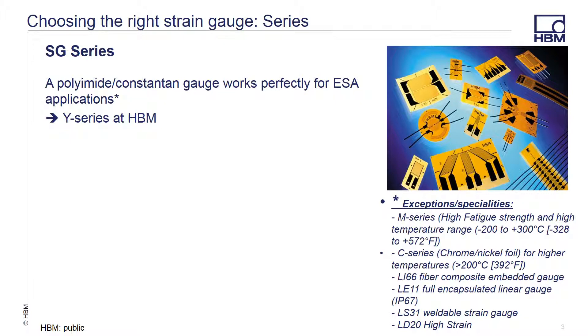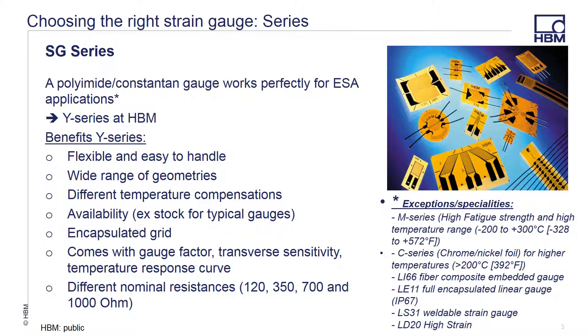In most instances, the HBM Y series is the go-to gauge. It has a polyimide carrier with a constantan metal foil that works perfectly with experimental stress analysis applications. There are exceptions that we offer such as the M series for high temp and fatigue, C series for higher temp, gauges that can be embedded in fiber composites, IP67 encapsulated gauges, weldable gauges, and high strain. The Y series are flexible and easy to handle, come in a wide variety of geometries. We offer them in many different temperature compensation choices and have the most common types typically in stock for immediate shipment.